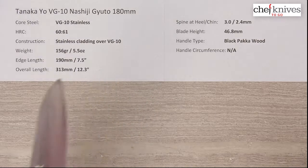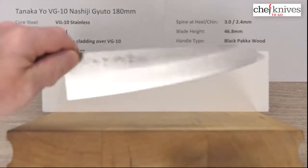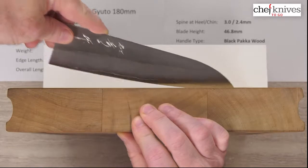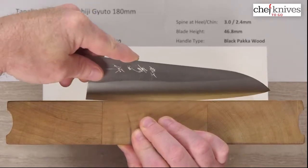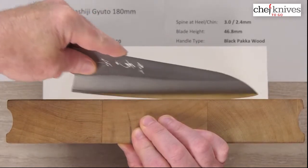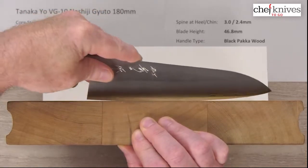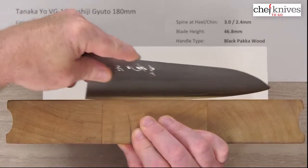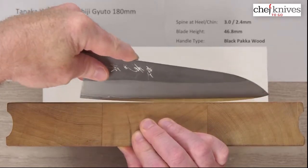I can't help but think this might be a really good introduction for someone to handcrafted Japanese cutlery — someone who wants something all-stainless but with a lot of character to it. It's got enough meat behind the edge and the tip for a little bit of durability. Kind of good performance, but not a super skinny knife. There's your profile — really smooth profile, a good all-around profile.